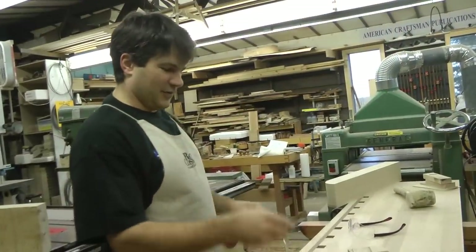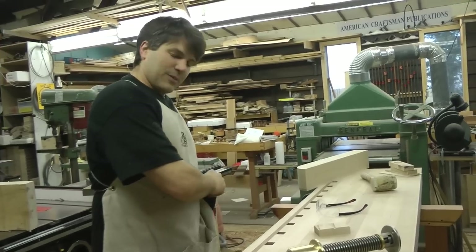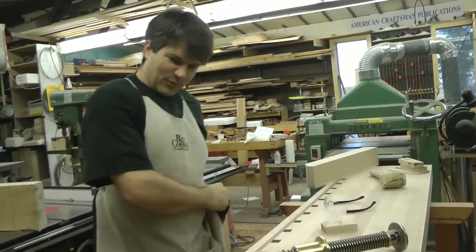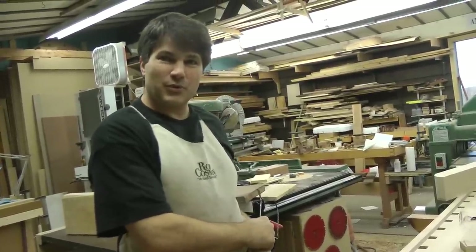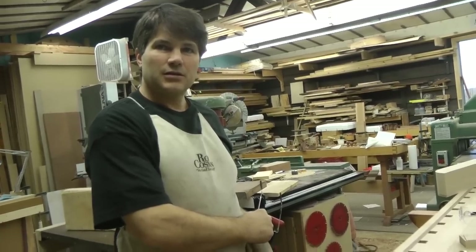Welcome back. For those of you who aren't just tuning in, this is episode number 119. The cameraman was asking how much farther. This is episode 119 of this project — the workbench.